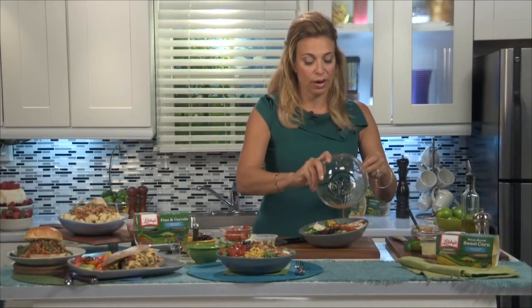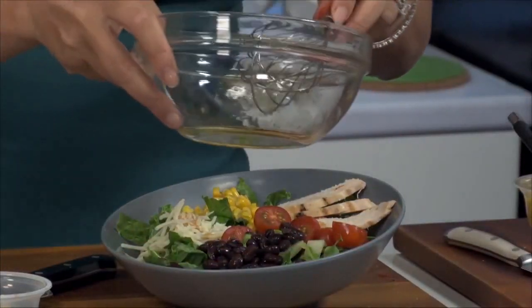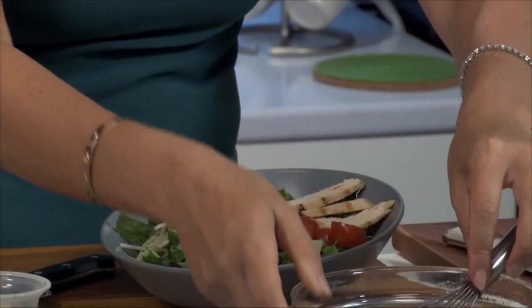Just whisk and pour. These salads are great to pack a lunch because there are great containers now where you can actually put salads in a lunch.